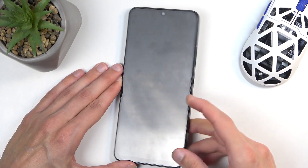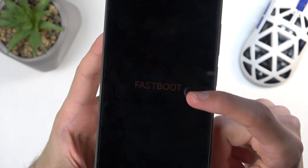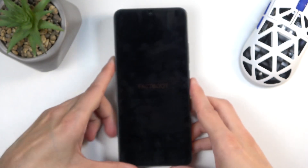It's barely visible right here — if I bring it closer, you can see it says fastboot mode right over here. That's how you boot the device into this mode.